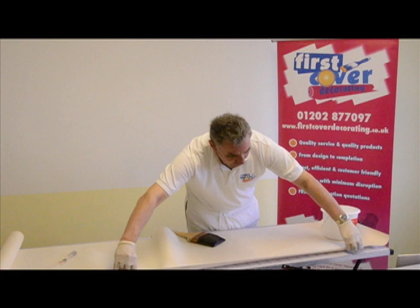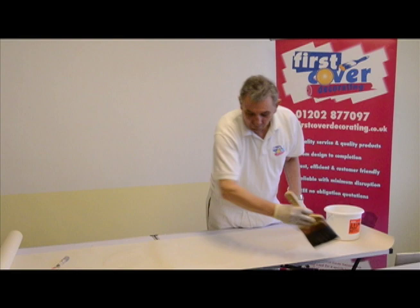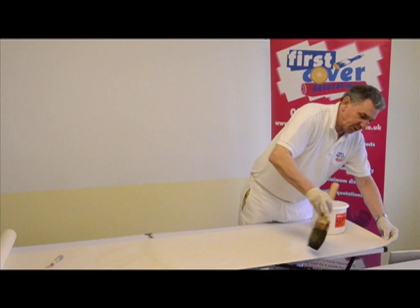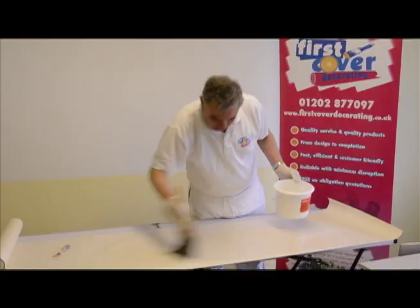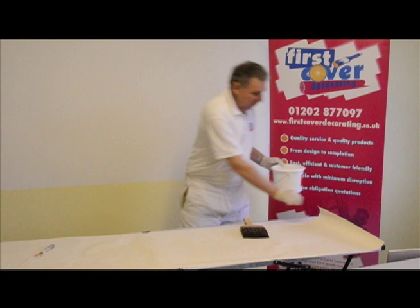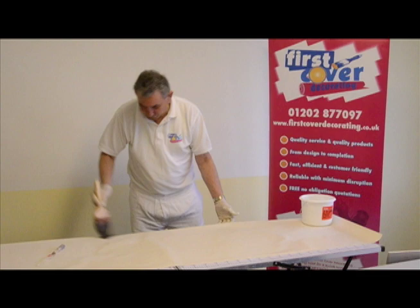When it comes to the edge, we move the wallpaper over to the far edge of the pasting table and we work away from the edge, again in a palm tree effect, covering that edge all the way along. This is so important so that the edges are fully loaded with paste. We've completed that side, then we draw the wallpaper towards us to get to this edge, and we repeat that action, coming to the edge and working the brush over the edge of the paper.